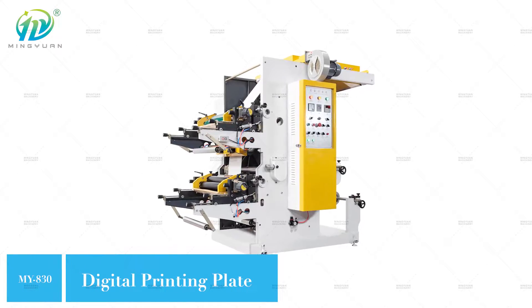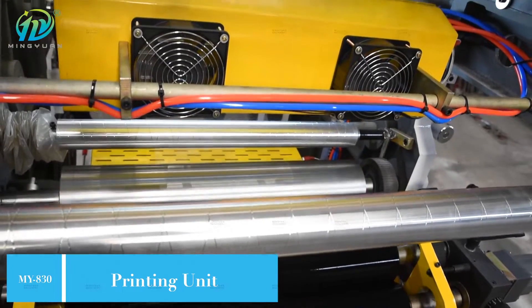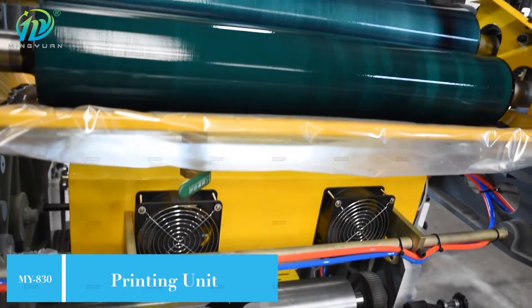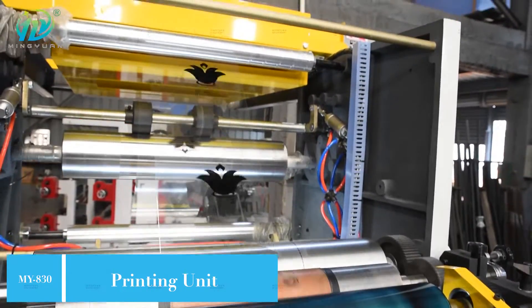MY 830-2C2 colors printing machine with two ink traps design and speed is 20 to 50 meters per minute. Maximum color printing width is 760 millimeters.